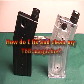Question: How do I fix and clean my RAP4 T68 magazine?